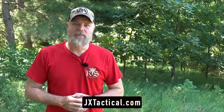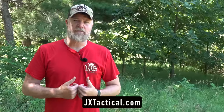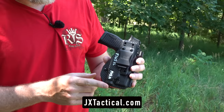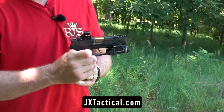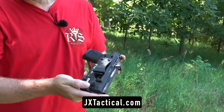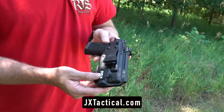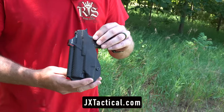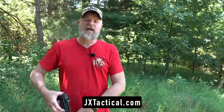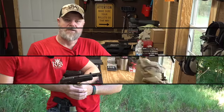Having a good carry holster makes the world of difference when you're concealed carrying a handgun. I appendix carry and one holster I found to be extremely good is JX Tactical. This is my appendix carry setup — my Sig P365XL Spectre Comp with a sub-compact light. It fits comfortably and snaps right into the JX Tactical Kydex holster. It's adjustable for ride height. They have a whole bunch of different types of holsters — check out JX Tactical on the internet and pick one out for your carry gun.